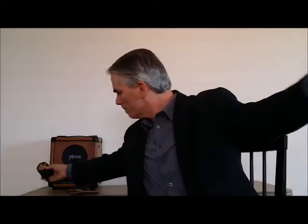Let's see what this baby sounds like with an A harmonica. You can hear the distortion through this amp when I talk through the mic.